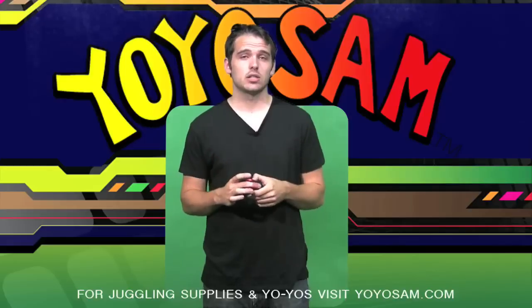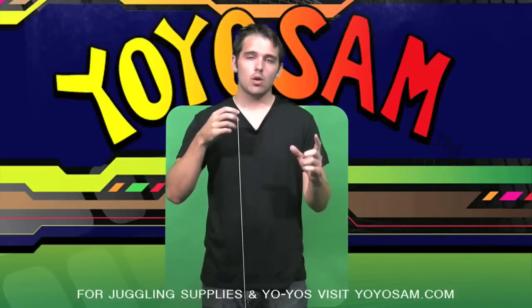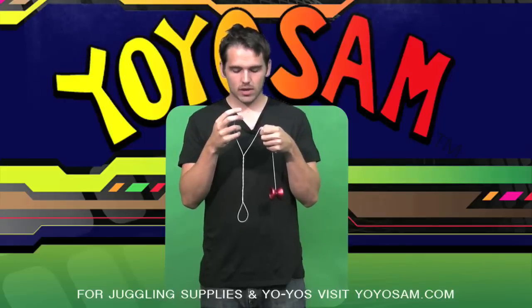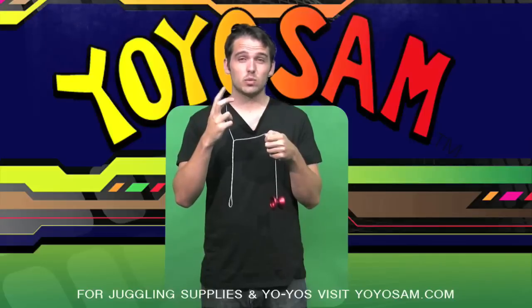To test your string tension, this is what you do. Throw a sleeper. With your non-throw hand, grab the string about two-thirds of the way down and bring it up to chest level. You can see here that my string is spinning around itself — it's twisted and this is what's gonna affect your play.